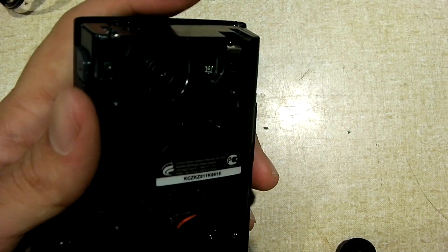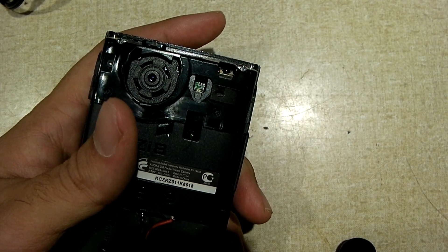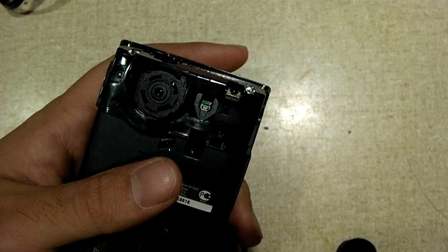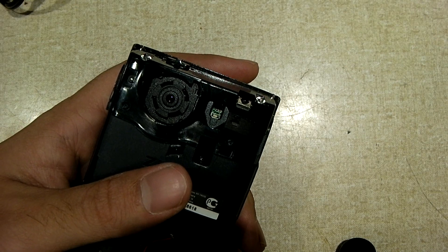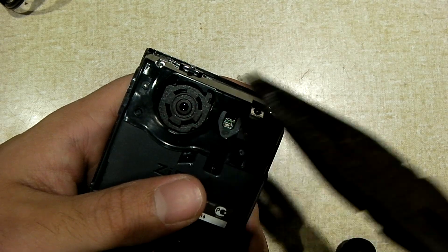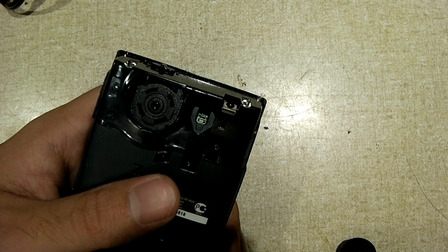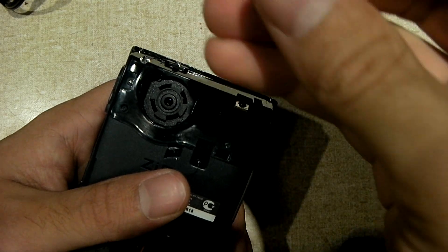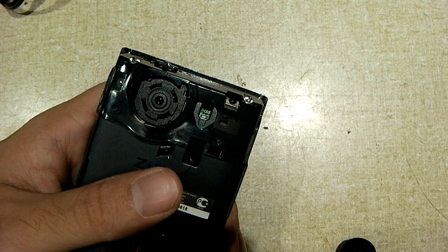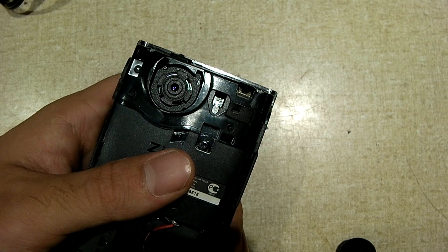The majority of fixed focus cameras out there have a lens that threads in using M12 threads. For example, the ZI8 has a lens that can be very easily twisted out of place, as it has these little notches on the edges. The lens out of a Kodak ZI6 or many other fixed focus cameras, or a cheap action camera, may not be the easiest to deal with. So you just got to be careful, because sometimes you can damage the lens and render it unusable.